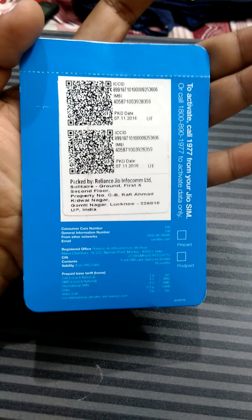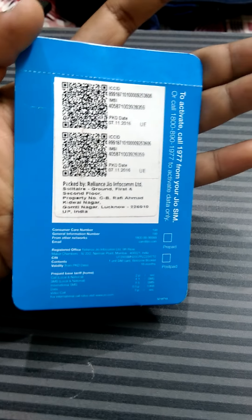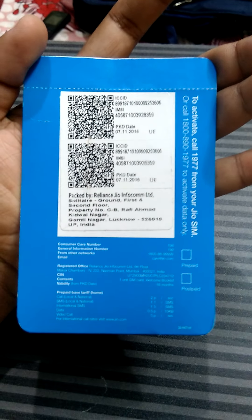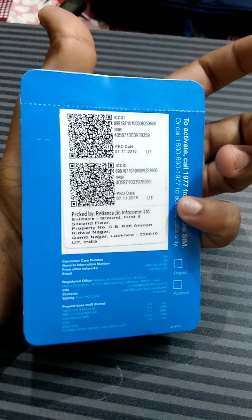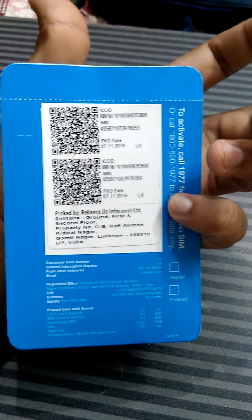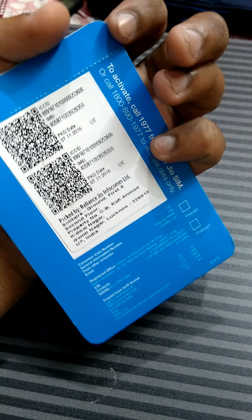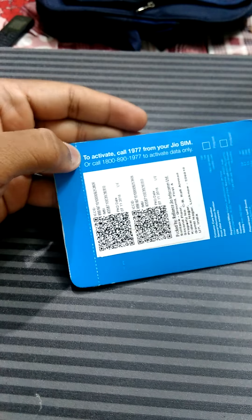I got this today and want to share it with you. Before opening the packet, here you can see this is the blue packet with some information written about ICC ID and IMSI, which need to be activated by the agent of Reliance.